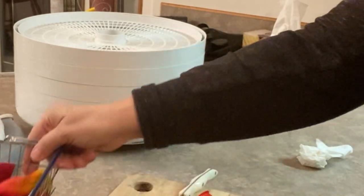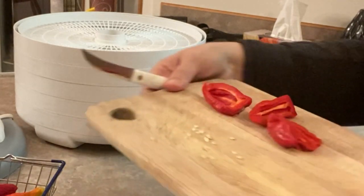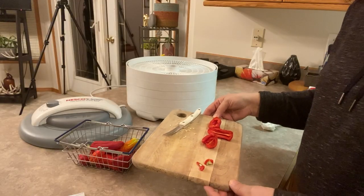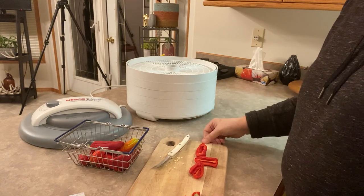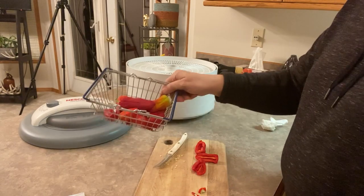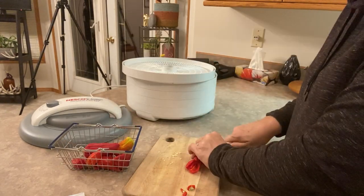I'm just going to first remove some of the seeds and save them — removing as many seeds as I can so I can dry them out and collect them for this spring so I can plant them outdoors. Then I'll just start cutting these up and putting them on the dehydrator.